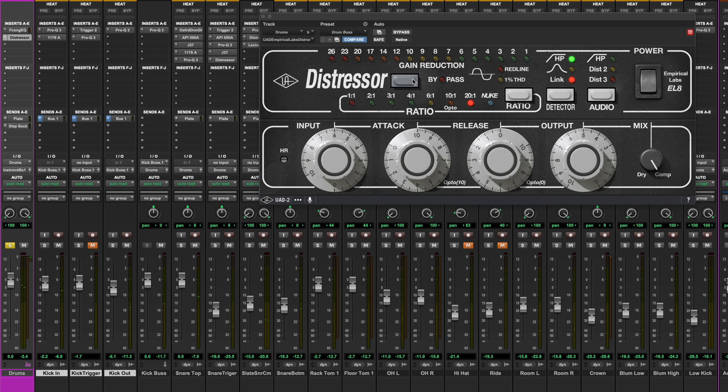I'm bypassed. And in. So, as you can hear, it's adding a little bit of level and it's just generally thickening the drum sound. So let's bypass that plug-in and let's bring in the real Distressors.